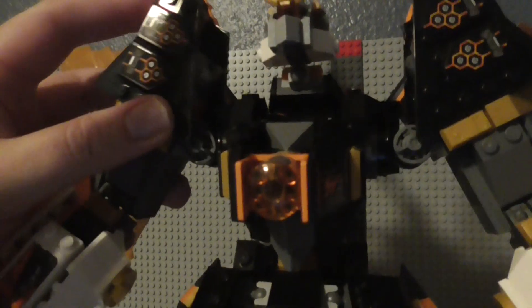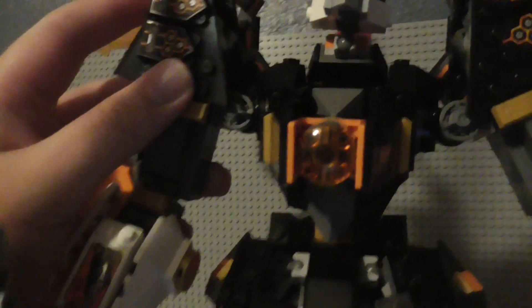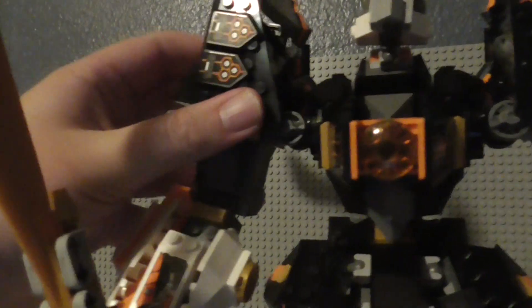Now we're up at the arms. The arms can also be adjusted in multiple places. Here's where the shoulders would be — you can move the shoulders up and down, and also forward and backward. This applies for both arms. And here we've got where the elbows and the wrists would be — you adjust them with these Technic teeth pieces. These arms can also be twisted around as well, right here at this point.